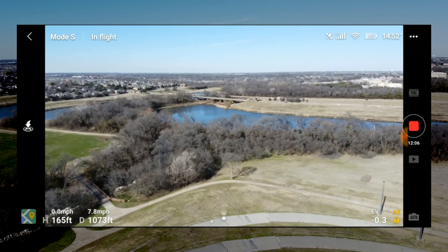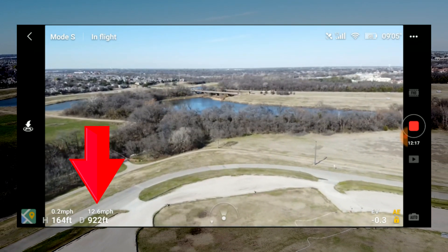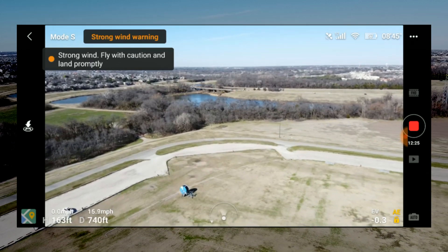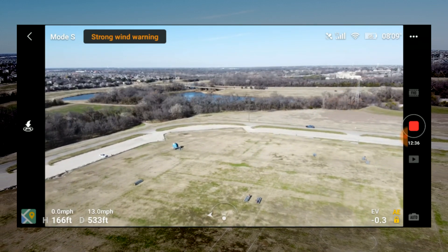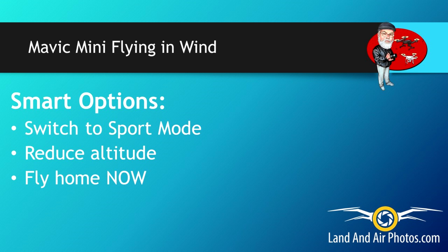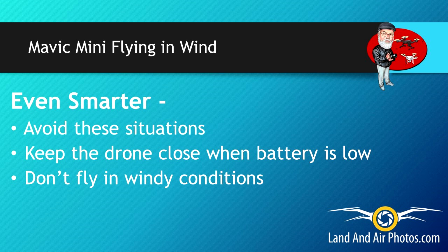Here's an example of what I mean. I was flying against the wind at 165 feet altitude, about 1,000 feet away, in Sport mode. Even at full stick, the drone was flying at 12 to 17 mph — not 28 mph — because it was fighting the wind. Flying against the wind also drains your battery more quickly, so the time left on screen may not be accurate. If I had been in CineSmooth or even Position mode with only a minute or two of battery left, the smart thing to do would be to switch to Sport mode, reduce my altitude, and bring the drone back immediately. If your battery is very low, you might even stop your video recording to save a little more power. Your smartest option is just to avoid that situation altogether — keep the drone close when the battery is low and avoid flying in windy situations.